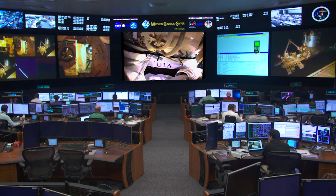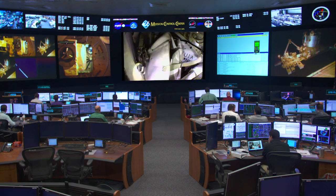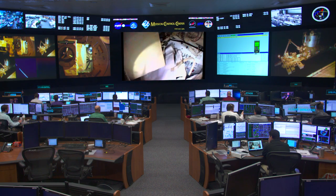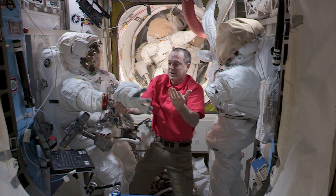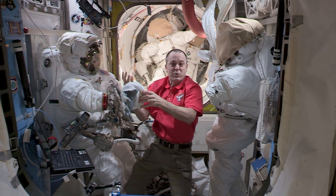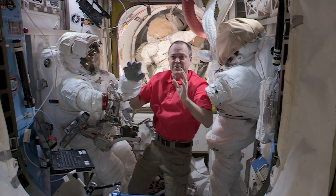Additionally, we have helmet lights built into the helmet. On top of the helmet we also have a television camera so the ground is able to watch us while we work through these TV cameras. The work is really all done with hands, and so our gloves are really our most important piece of equipment in order for us to work outside.